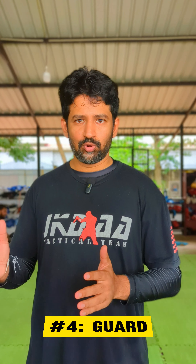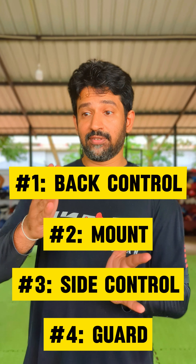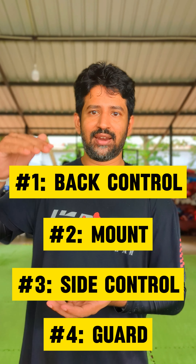As you can see, these positions can be kept on the ground. There is a hierarchy of positions. But as you can see, these positions define how to maintain control.